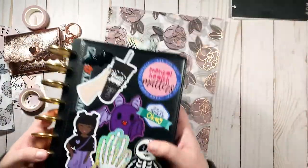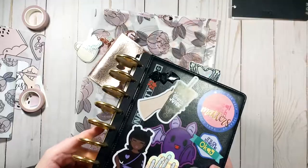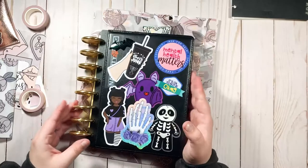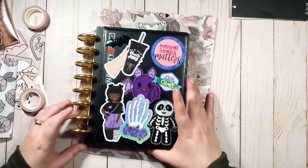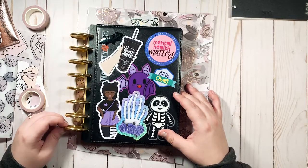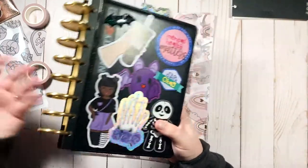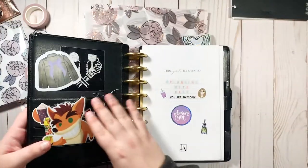This might bother you and I apologize, but you'll notice all the accents for this Babe Box are rose gold and my discs are gold. I'm sorry — it does bother me a little bit, but I don't have any more expander discs right now. These are the only ones I have that aren't being used, so we're going to have gold discs with rose gold accents. I will eventually get some new discs, maybe even black ones.